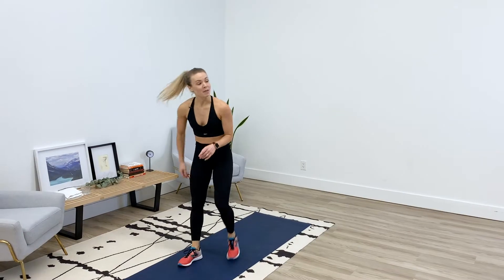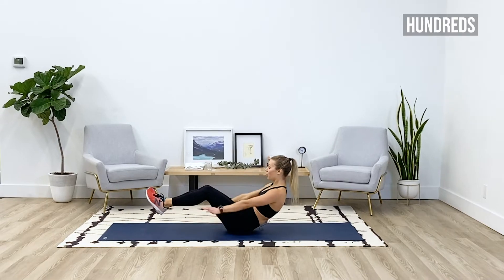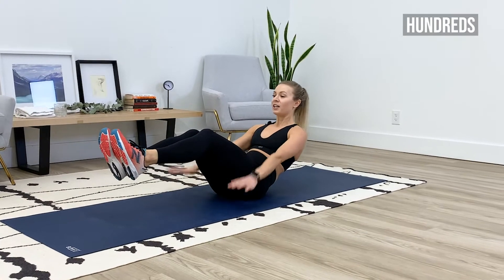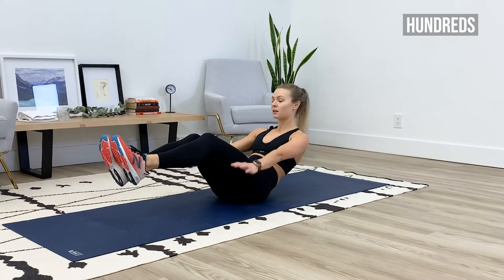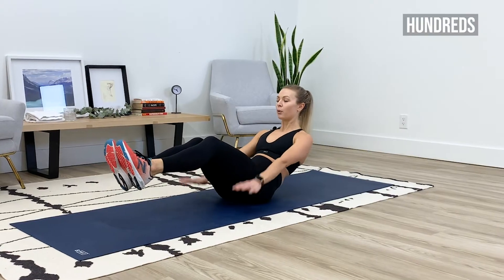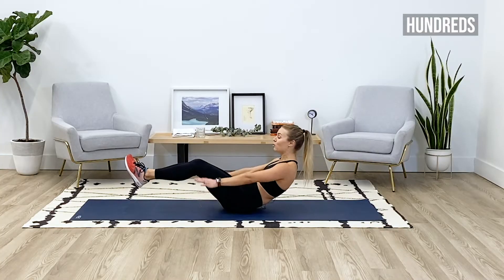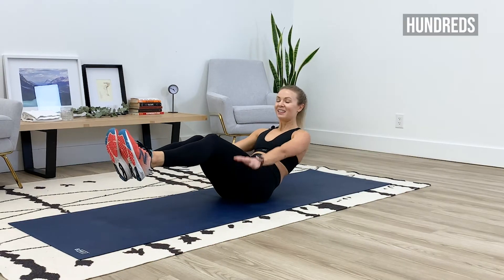Last one — meet me on your mat. We've got those hundreds, so find that V-sit, arms to the side, pump the arms. Working the deepest core muscle, the transverse abdominus, breathing into your core. Shoulders are down and back. We've only got 10 more seconds — this one burns like hell. Last five.